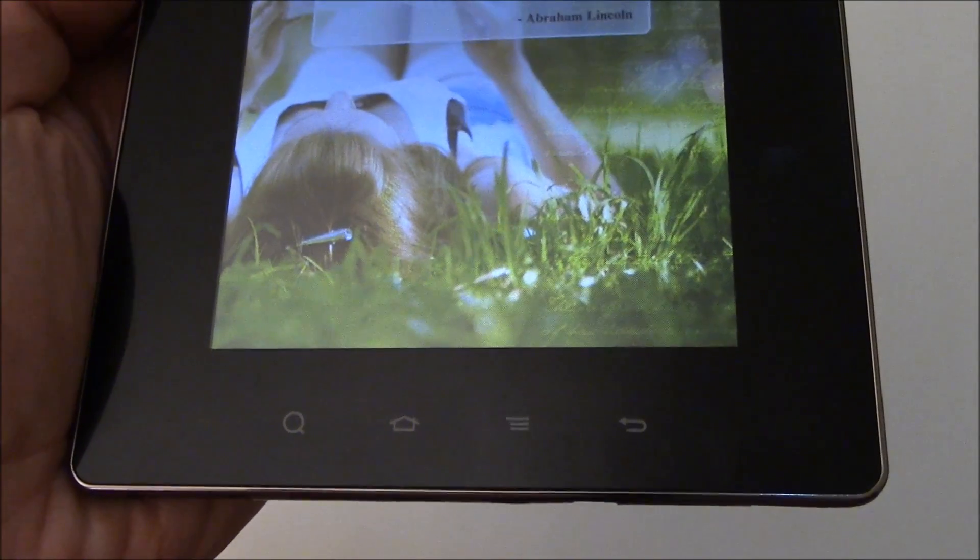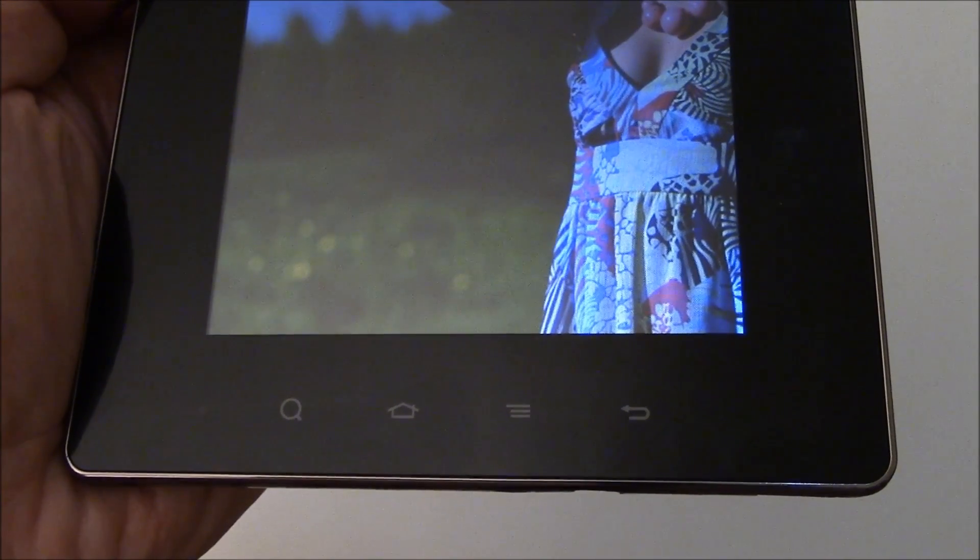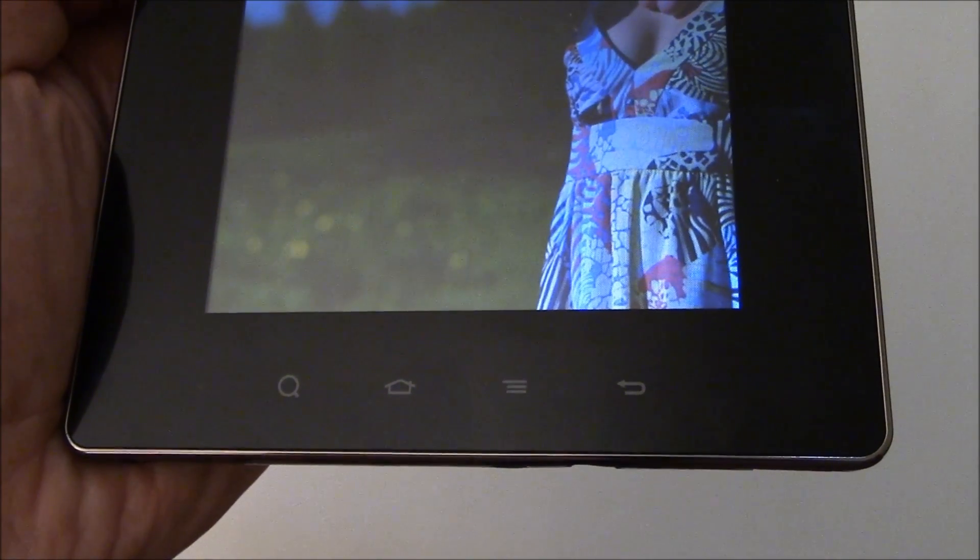Now wait for the tablet to reboot, and once it reboots, it should be back working normally again.